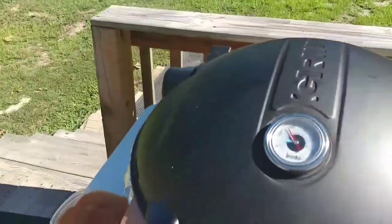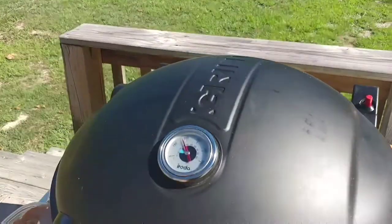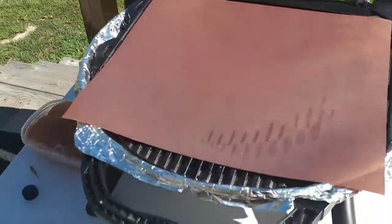All right, here we are with my old grill and I got these new copper grill mats. I'm going to try to cook some chicken on them and see what happens, so let's give it a try.